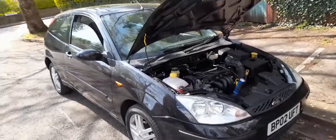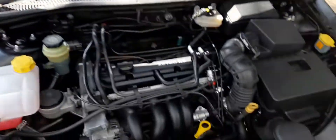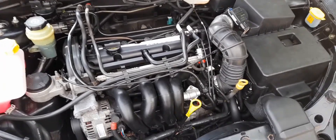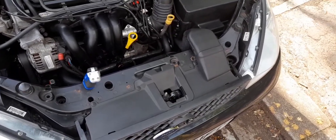The eagle-eyed viewers will notice I'm parked in a completely different position at a different time of day. The footage I had this morning had completely disappeared, so I'm having to redo the whole thing. The main thing we'll get started on is getting into the actual engine bay, which is a bit of a front-end issue on Mark 1s.